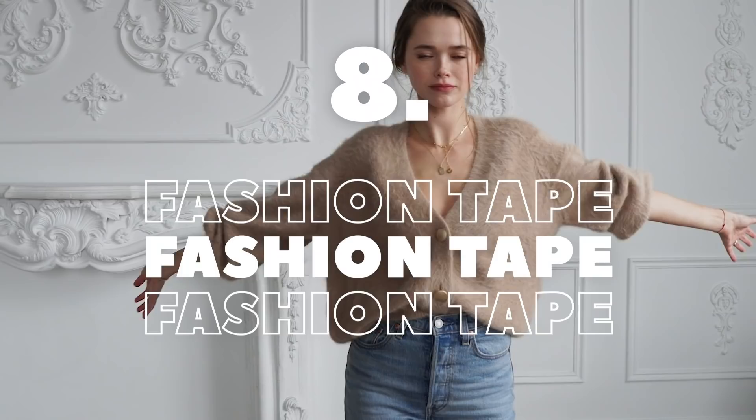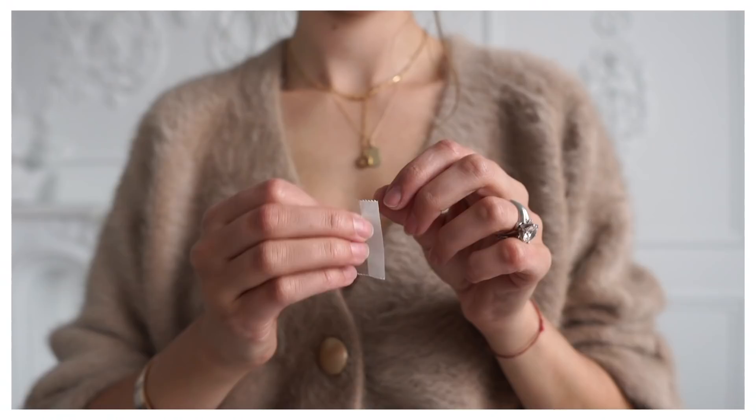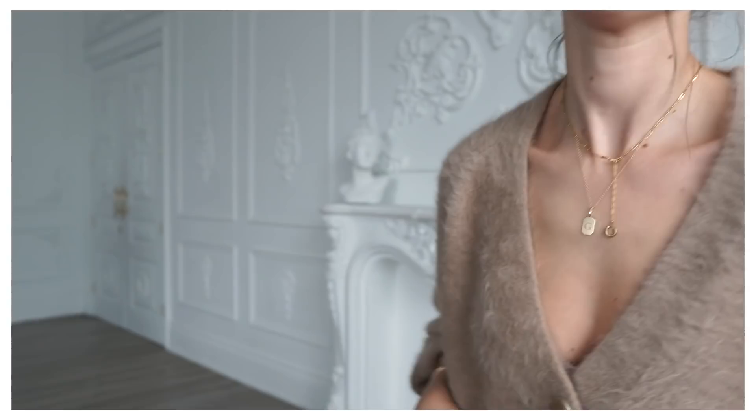Fashion hack number seven is taking advantage of fashion tape. Obviously you use it when you wear dresses or anything low-cut in summer and spring, but also in winter and fall — especially when using cardigans as a shirt. If I want to show a little bit of a bra silhouette, I'll tape the cardigan in a specific area to make sure it doesn't fall and doesn't showcase too much. It's a simple, undercover way to make that nonchalant look happen.